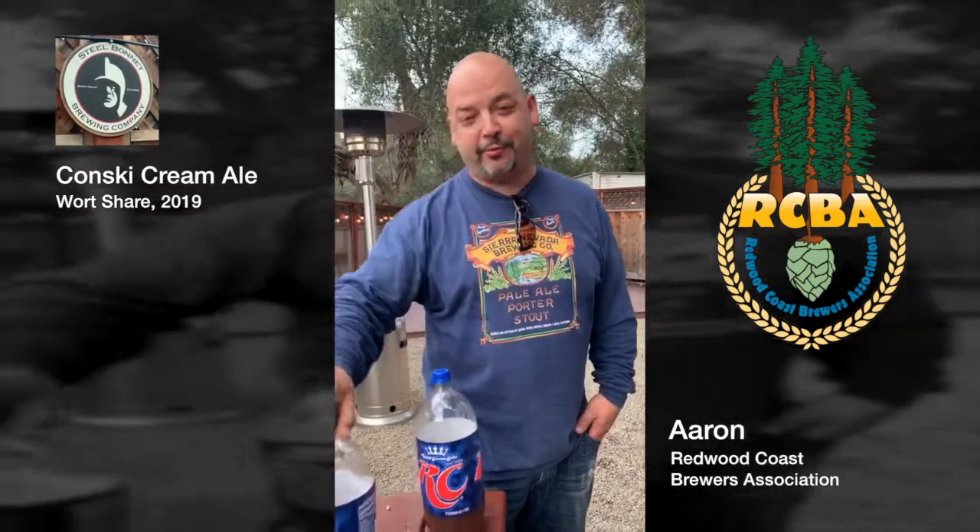It's an amazing brown ale. And I'm going to do the same with the rest of this beer — I'm going to put a stout or something in three gallons.